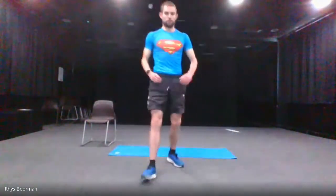We've got 15 exercises, 30 seconds work and 20 seconds rest. Make sure you've got some water — I've got my water here. We're going to start with the squats in five, four, three, two, one — and squat, let's go.